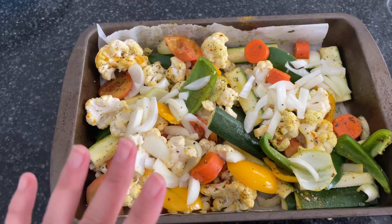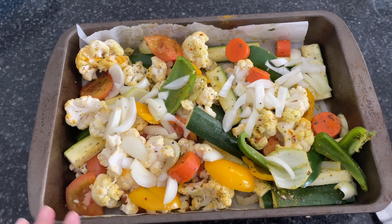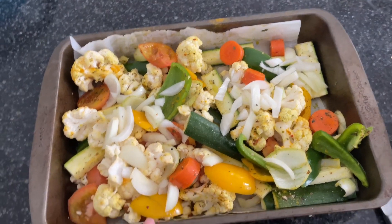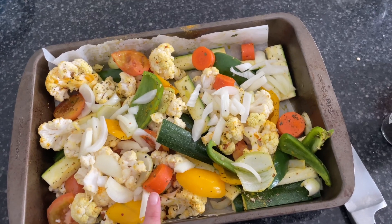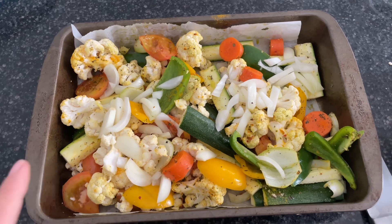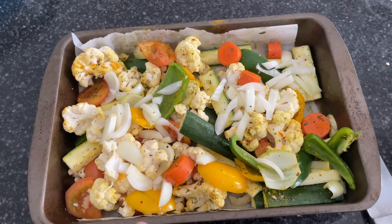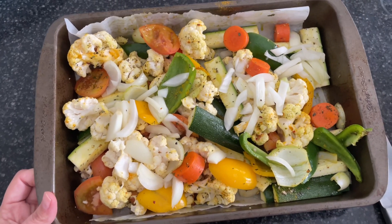In here we've got, just like it said on TikTok, just use all the veggies you have on hand. So I've got zucchini, tomato, cauliflower, a green and yellow capsicum, some carrots, and I think I said onion. And then I just coated it in avocado oil, put some turmeric, Italian herbs and salt and pepper. So I'm about to put this in the oven and hopefully it turns out good.